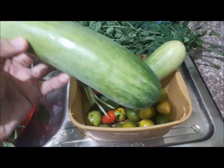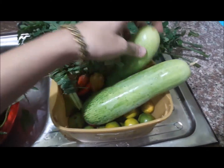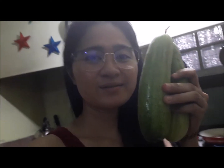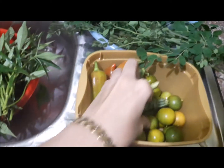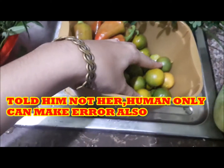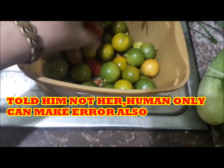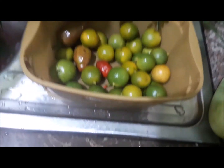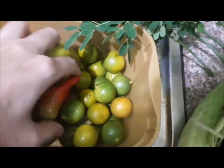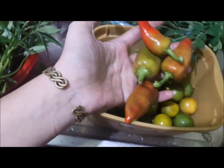Ayan, guys — planting this one. He planted cucumber, so he harvested today — two cucumbers. And then I told her to bring lemongrass. And then this is calamansi, guys. Calamansi — that's already arrived. Ayan, calamansi.